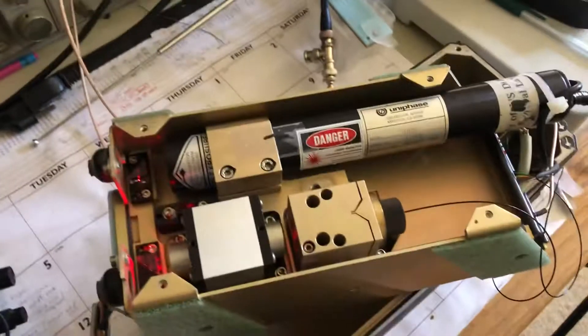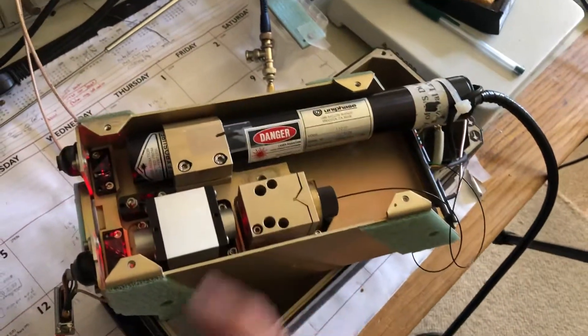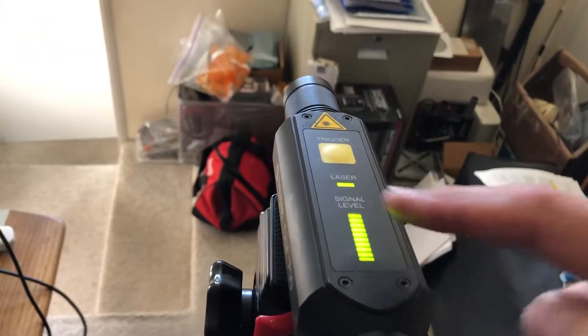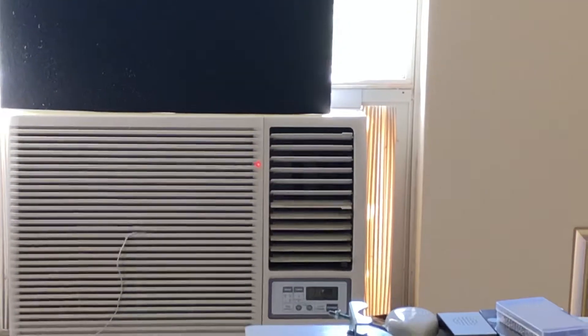I paid about $200 for the whole thing. I had to replace the laser — the laser was bad. Then I had to realign everything as well, including the realignment of the Bragg cell which is in here. That's my $200 laser Doppler vibrometer.